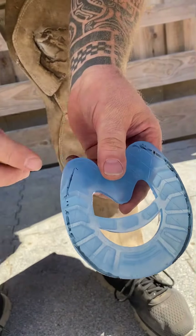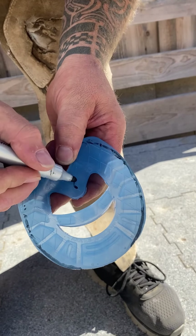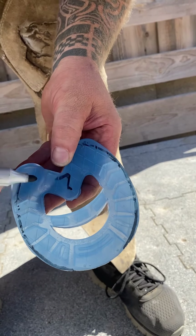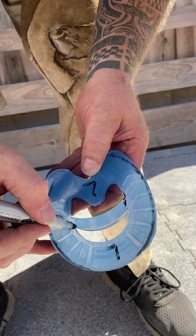Now we can see how much we have to take away so it sits flush with the hoof. I'd also mark this as the left side so we don't get them confused — you can mark it twice because it gets rubbed off. We're going to cut off the middle as well.